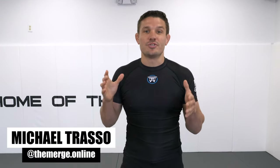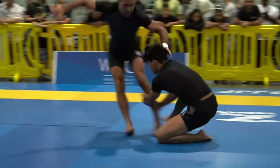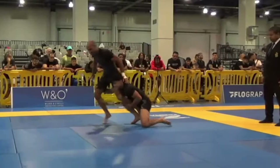Welcome back to The Merge, the wrestling guide for jiu-jitsu. At the 2022 IBJJF NoGi American Nationals, DeAndre Corby utilizes this dummy sweep to wrestle up from the CD guard position and scores two points.